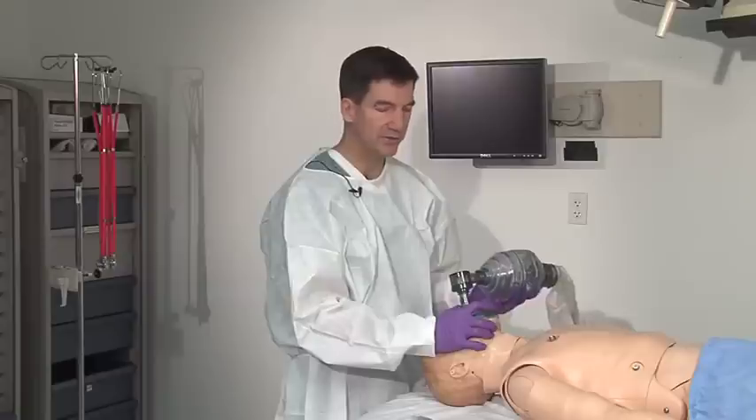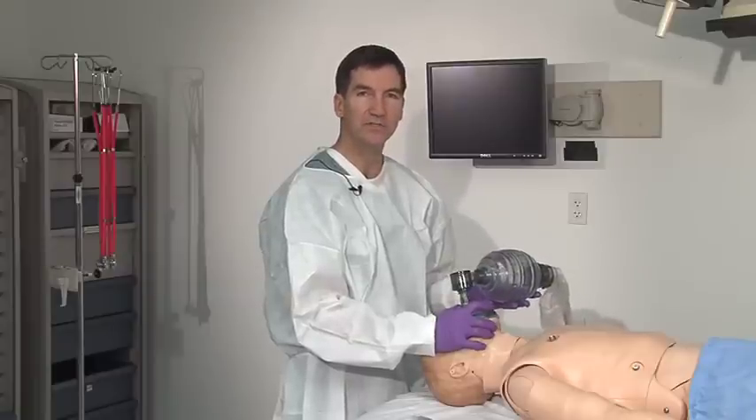Ideally, we'd have pulse oximetry on at the same time, so I'd want to watch to see an increase in the pulse oximetry. Physically, this is a little bit of a difficult task. It is best done if an assistant can provide another pair of hands to do the bagging while one person holds the mask in place.